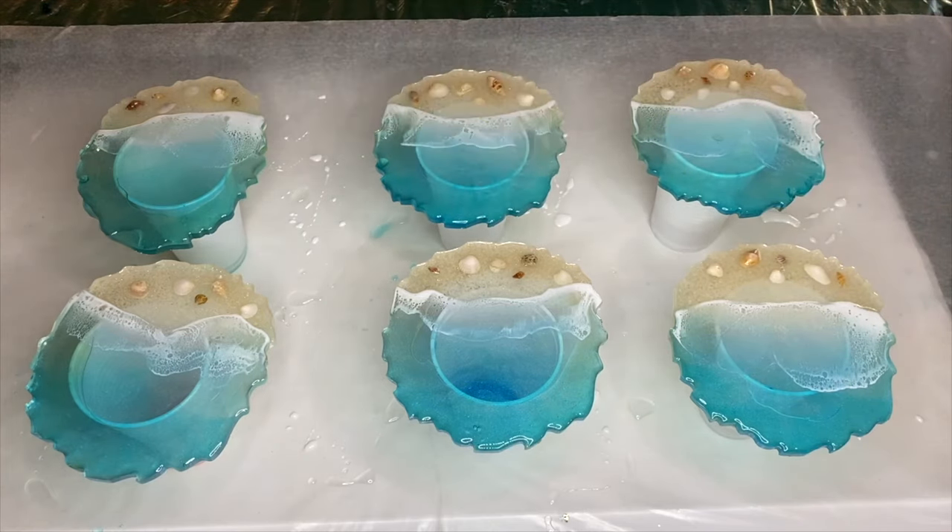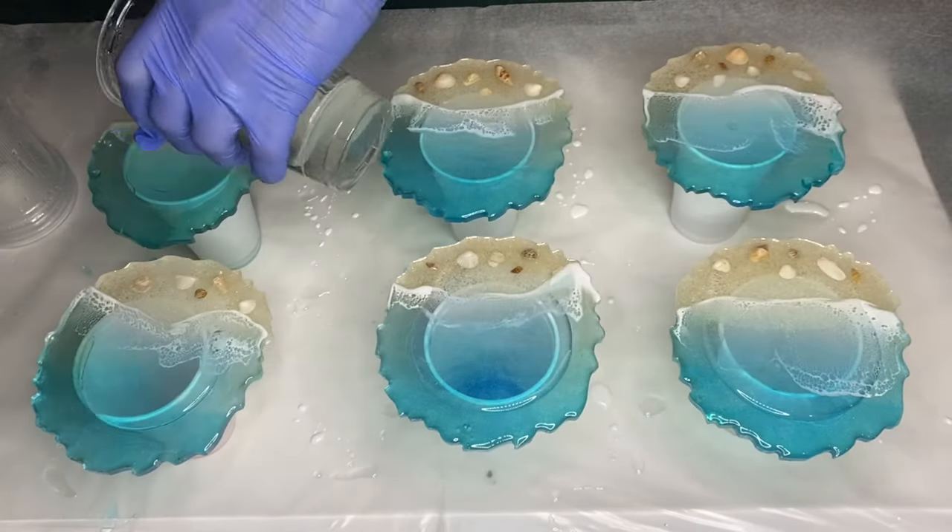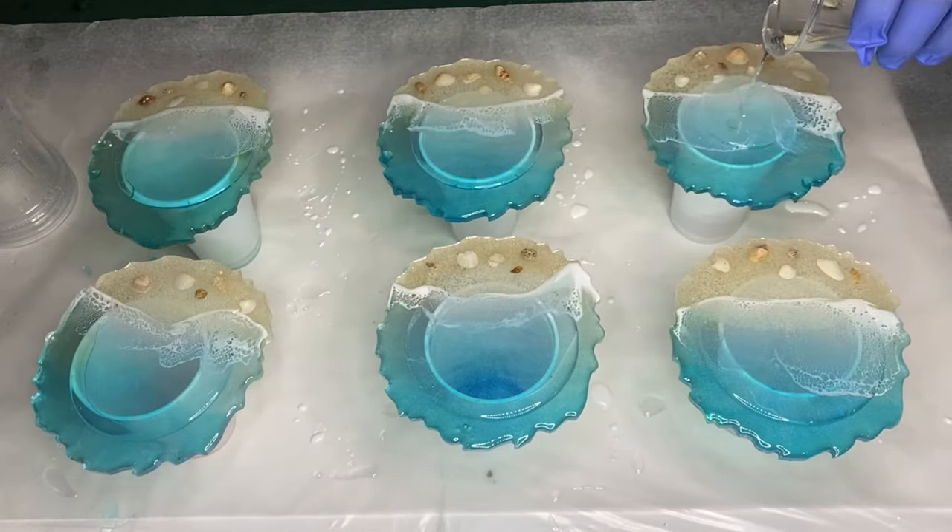She allows 24 hours to pass so that the second layer has hardened, and now she's going to be adding a heat resistant top coat. She pours her heat resistant resin onto the coasters and uses a makeup brush to spread the resin to the edges.